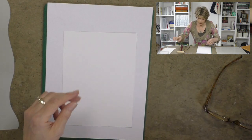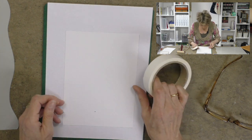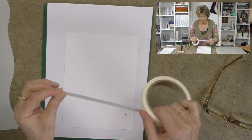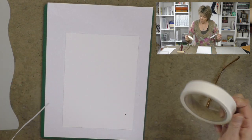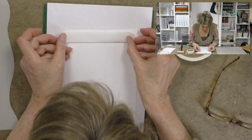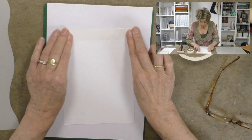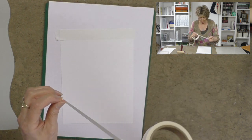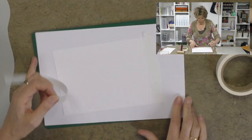What I want to do is just take some low-tack masking tape and make a frame around the edge. So let's make a frame around the edge that's the width of the masking tape itself. I'll just whiz around the edge.